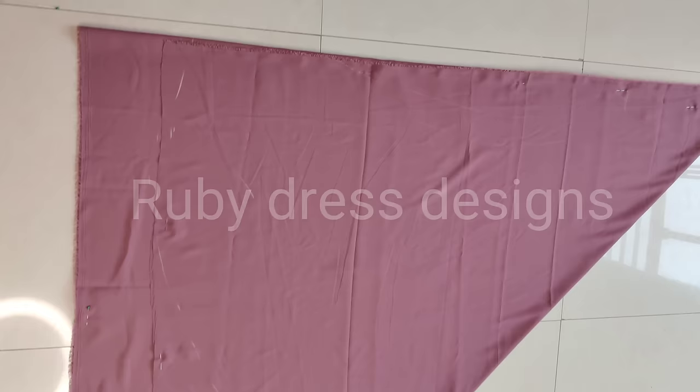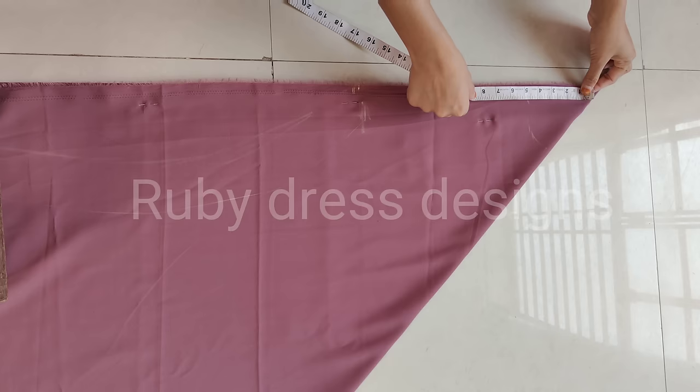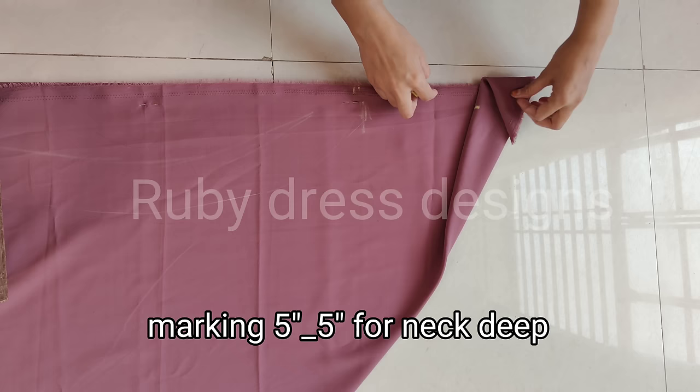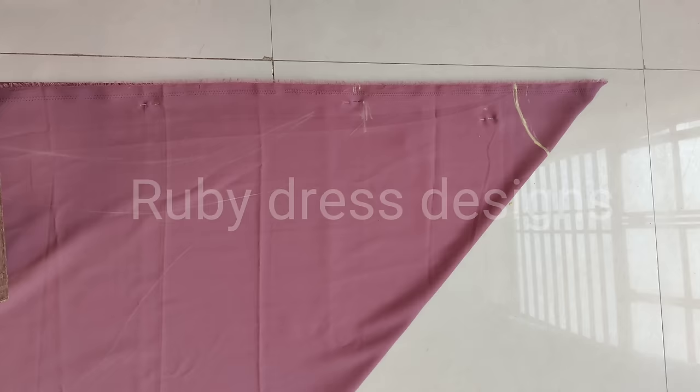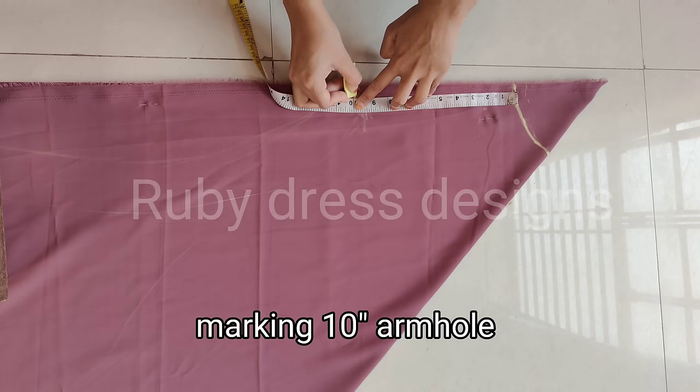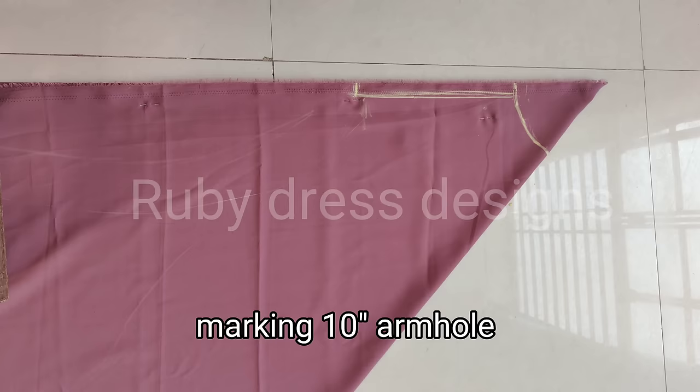This will be cut from the circular fabric. First of all, we will make the neckline marking. After making the fabric 4-fold, after 5.5 inches we will make a circle for the neckline cutting. After that we will make the armhole marking. For this I will mark 10 inches. For medium size you will make the armhole at 10 inches; if your size is more, you can use 12 inches. We will not mark shoulder marks, we will mark the armhole directly.